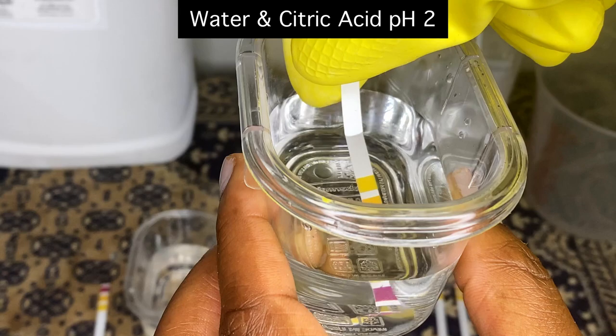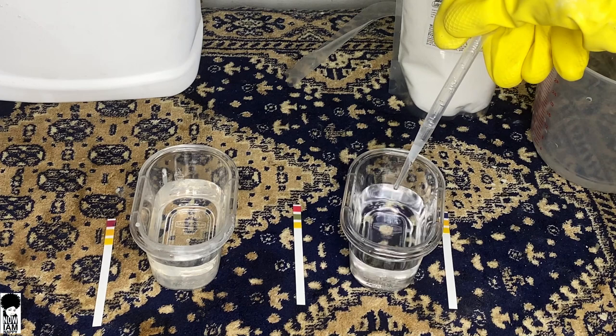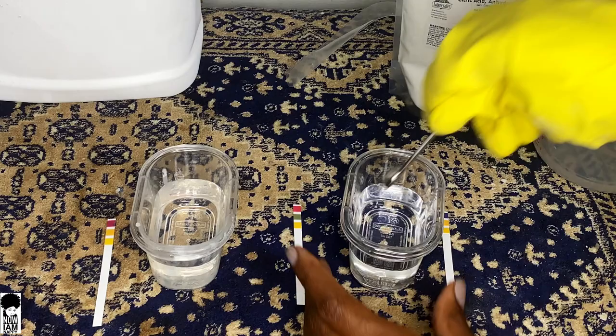I want to add a little bit more — about another five to ten drops — to try to bring this up to about a 4.5 to 5 pH. That was enough — it brought the pH right to where we want it. Perfect for our hair.